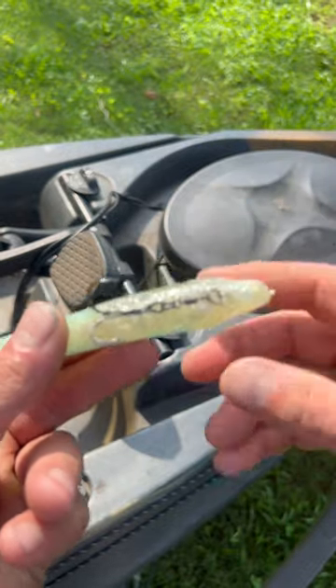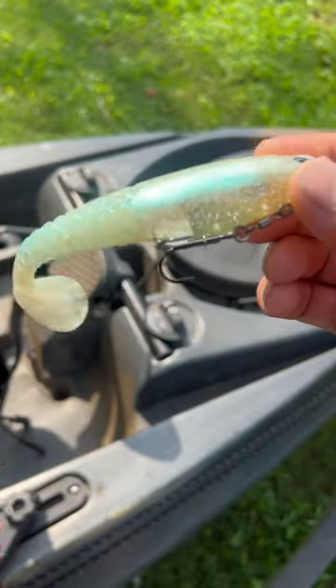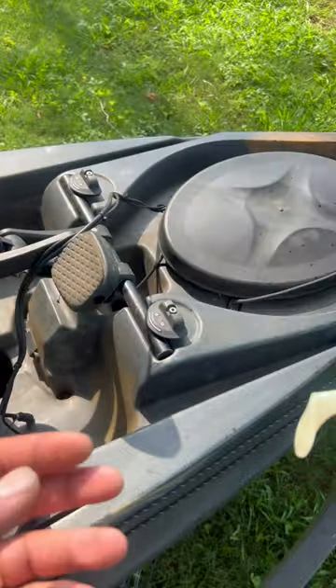It's got a couple of places where you can add some nail weights. If you haven't tried one of these out, you should definitely check them out, especially if you love throwing big swimbaits.